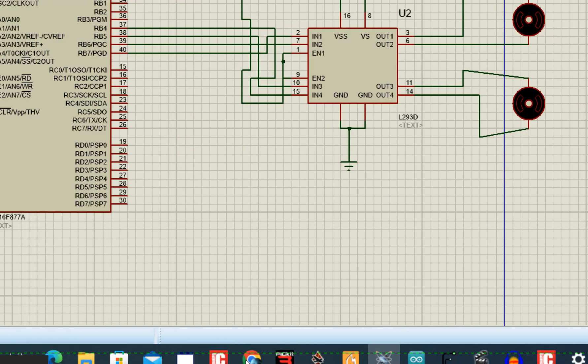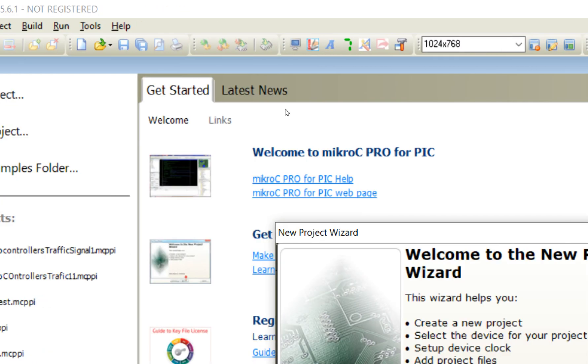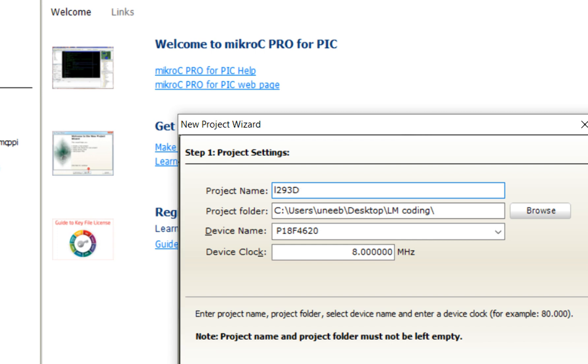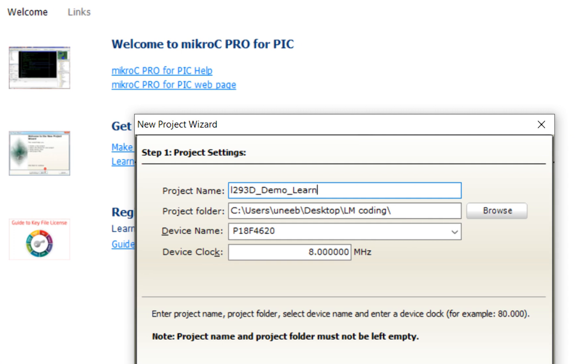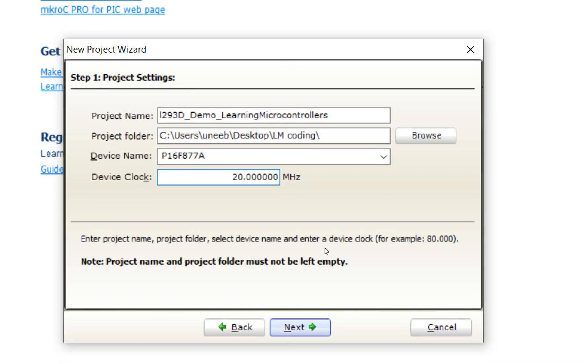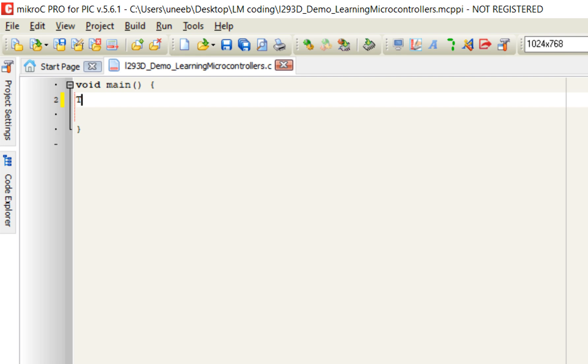Now let's go to MicroC for PIC — I am using version 5.6.1. In the latest version be careful about capital and small letters; the rest is the same. Create a new project named 'L293D Demo — Learning Microcontroller', select PIC16F877A, 20 MHz crystal, click Next and Finish. First, initialize Port B as output: set TRISB to 0x00 and give it an initial state of zero, so all Port B pins start at zero.